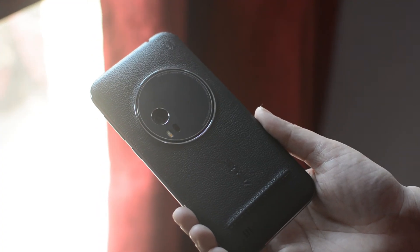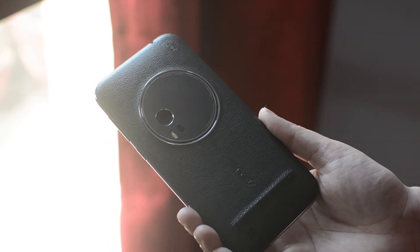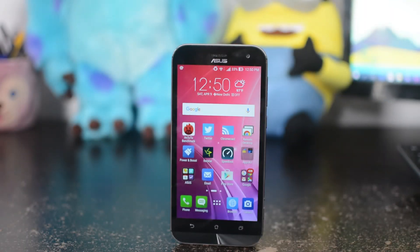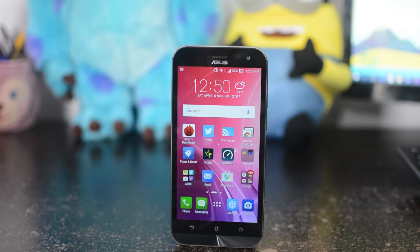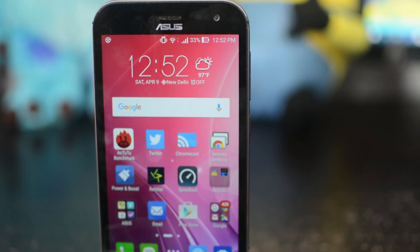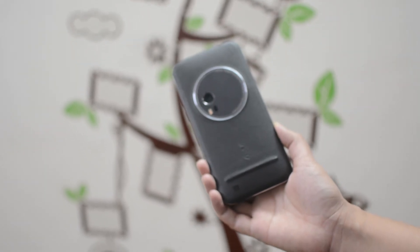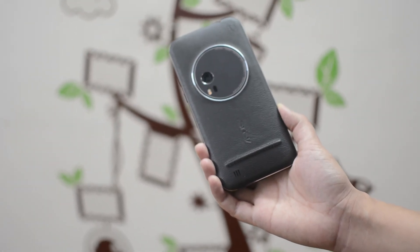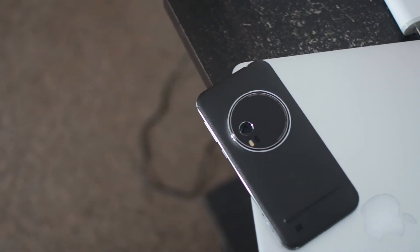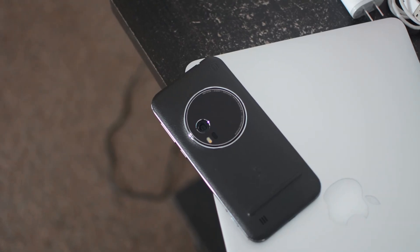Summarizing my analysis: the Zenfone Zoom is one of the great looking phones available in the market. It has a premium design, quality display, and impressive 3x optical zoom. But despite all these things, the Asus Zenfone Zoom doesn't fulfill the promise of bridging the gap between professional and smartphone photography. It can neither satisfy the hunger of professional photographers nor replace DSLRs. It is undoubtedly overpriced at Rs. 37,999. You would need a very strong reason to purchase the Asus Zenfone Zoom at this price point.